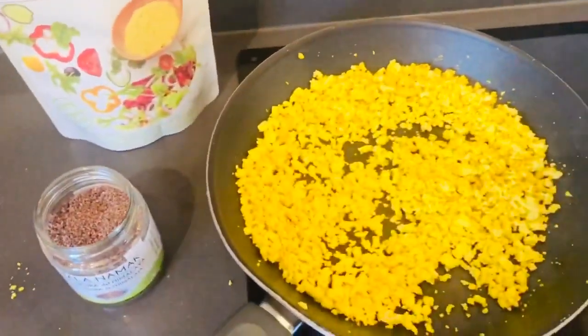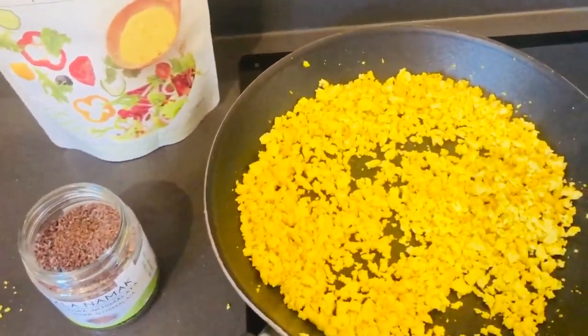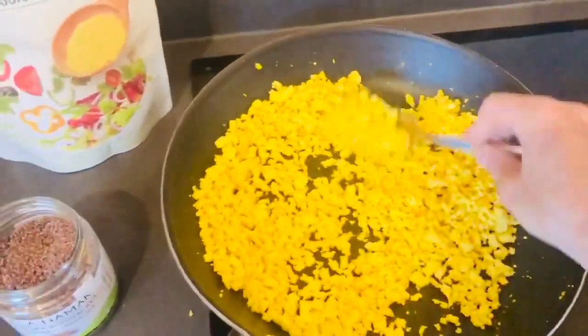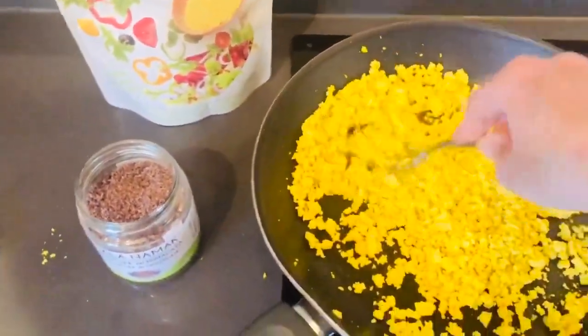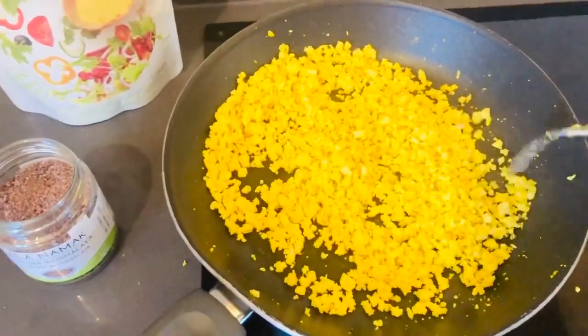This smells phenomenally of the sulphur of eggs. It's incredible. I just want to bite into it. Because one thing that I did miss when I went plant-based is eggs. Obviously I don't miss them now because I know what I know about eggs. But this salt is absolutely incredible.